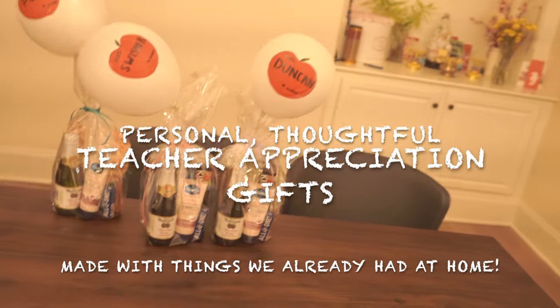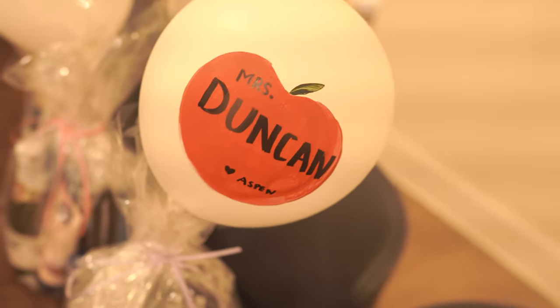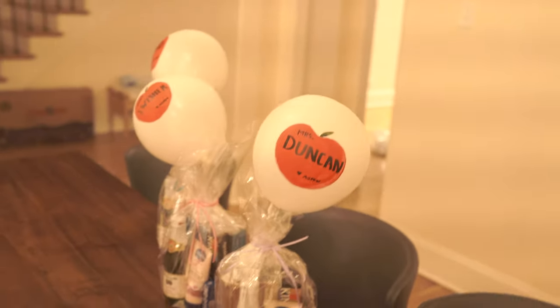This is my first year doing anything for Teacher Appreciation since it's Aspen's first year in school, and I thought I'd show you guys the idea that I came up with. It's like little gift baskets with a personal touch — a balloon with the teacher's name on it.